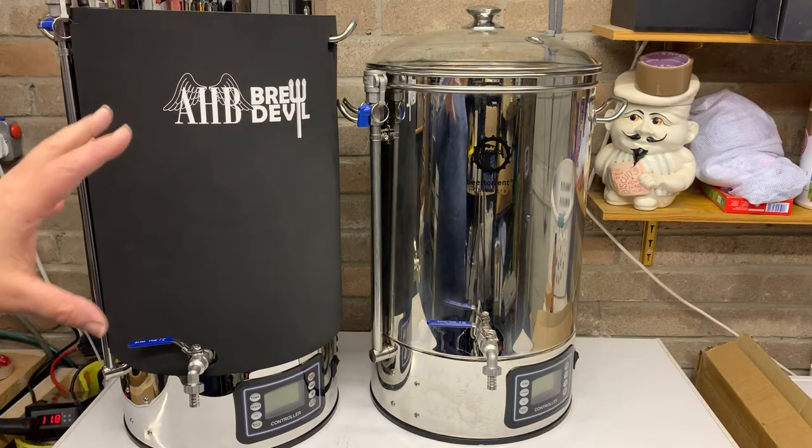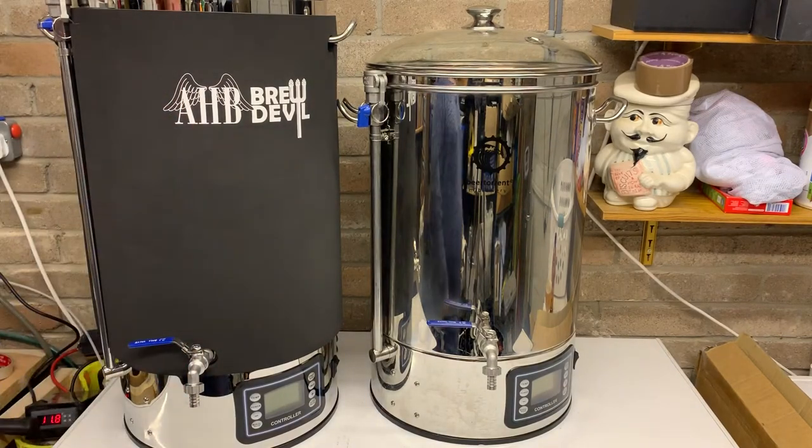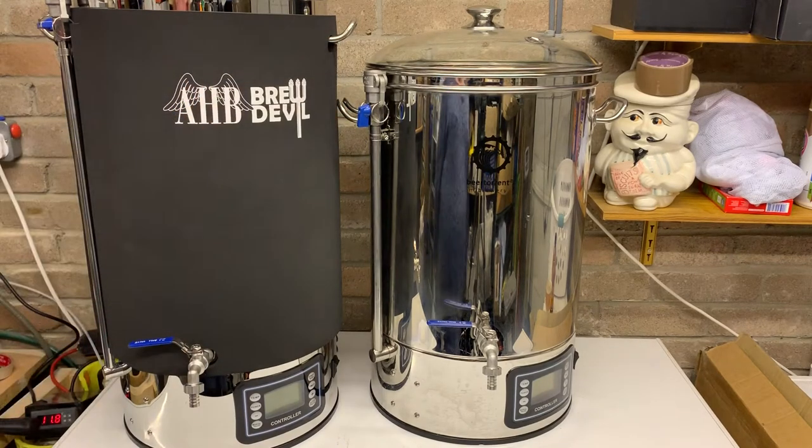I love imperial stout, barleywine — all these big ABV beers. I could quite happily do a big imperial stout or a big barleywine in the 30-litre brewery, but I'll probably only be doing 10 litres of it.